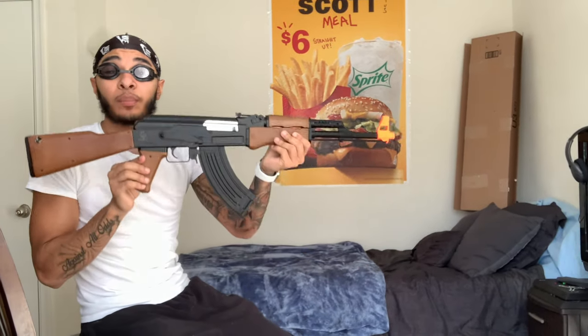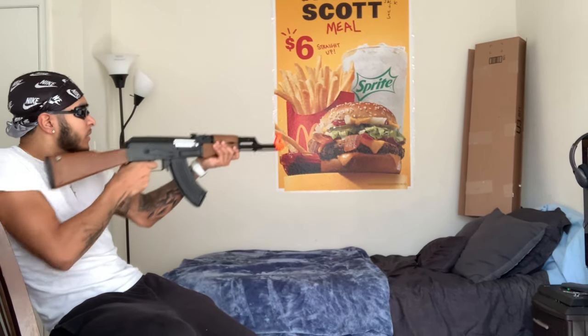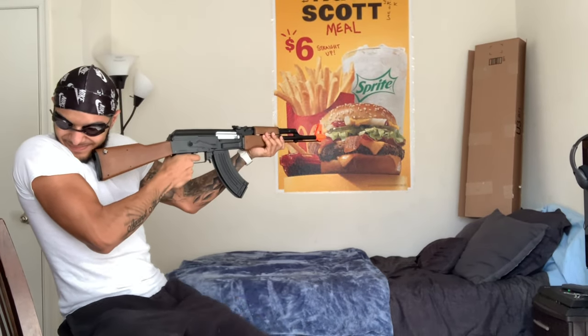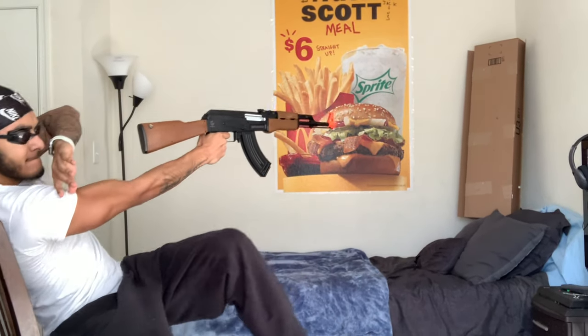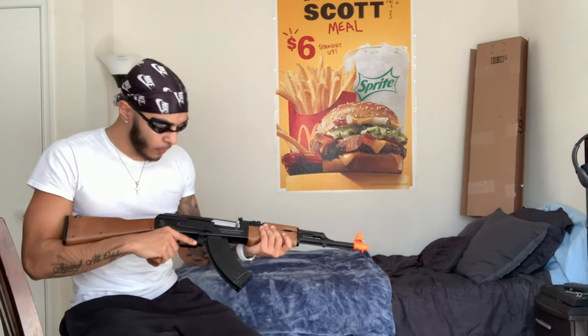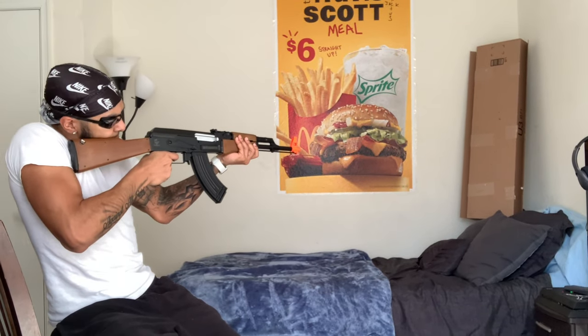That full auto makes my trigger finger look pathetic! This gun is tight — this full auto is no joke. These goggles are smart to have because the BBs are bouncing back very fast, so I might have to take cover for the next couple of shots.